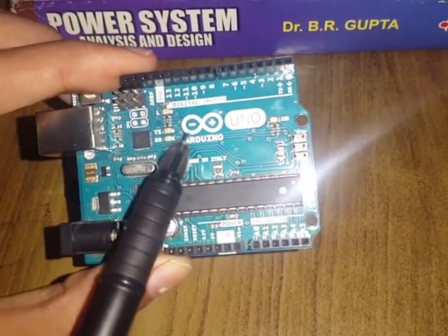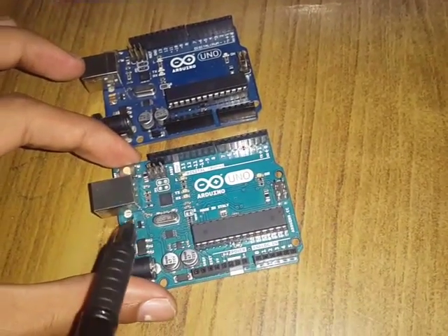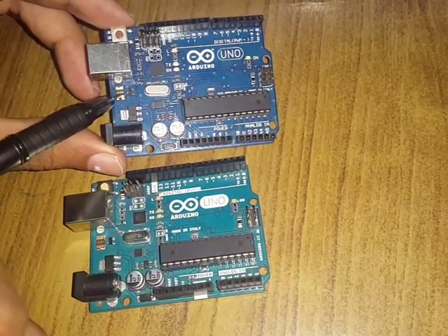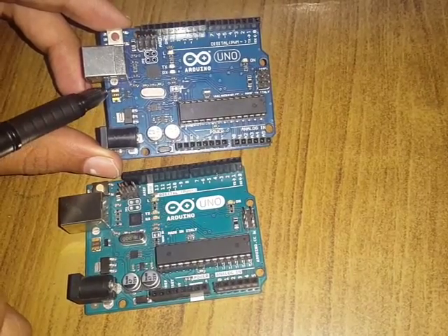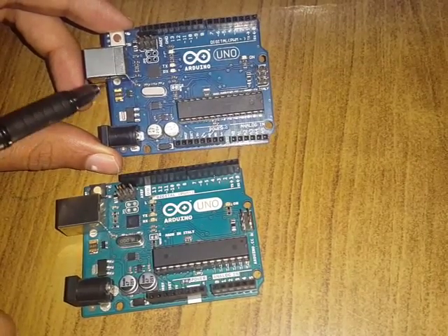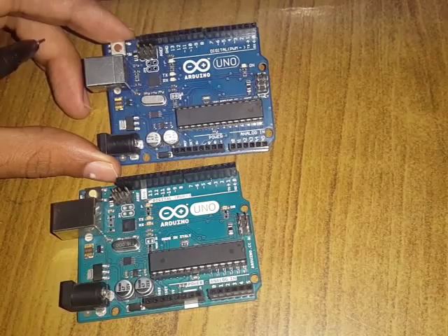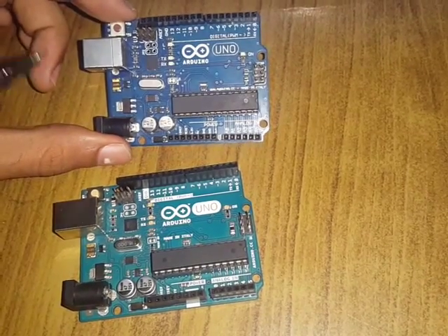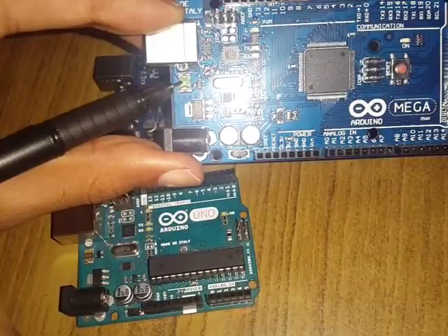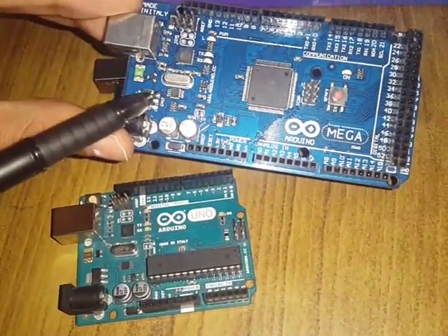That's how you can tell the difference. The genuine Uno branding is written really neat and perfect. If you are buying a fake Arduino, at least make sure it has a gold-plated fuse. I don't support buying counterfeit Arduinos — you're better off buying clones like Friduino. Please don't buy a fake Arduino Uno with a green thermo fuse. That is the major difference between counterfeit and real. Thank you.